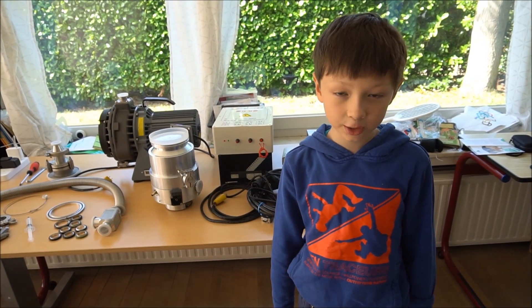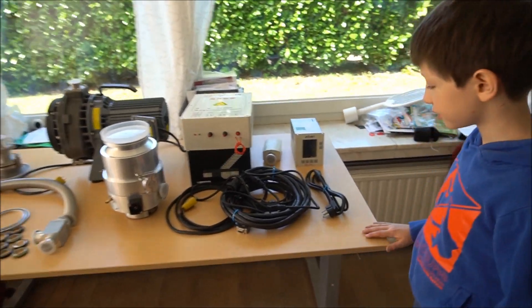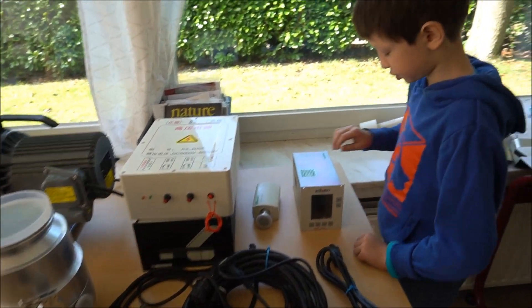Welcome to Oya's Tech Show. I'm Oya and today we got some parts for a fusion reactor.